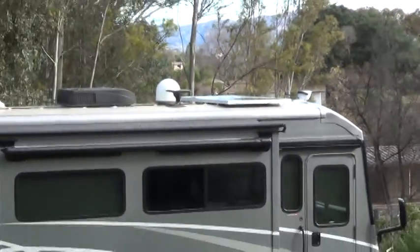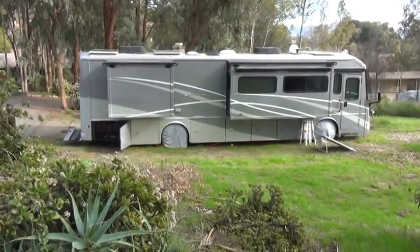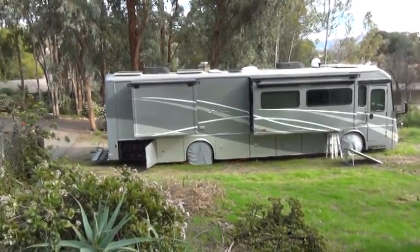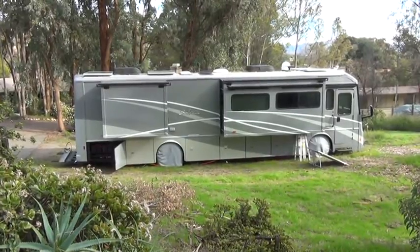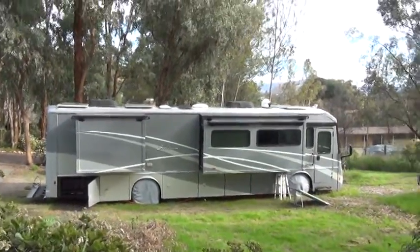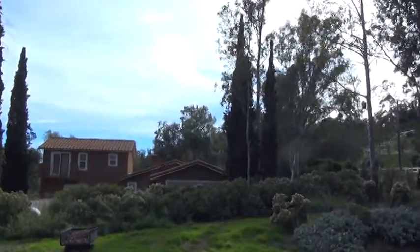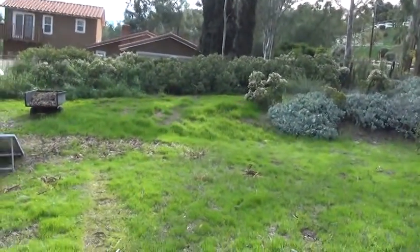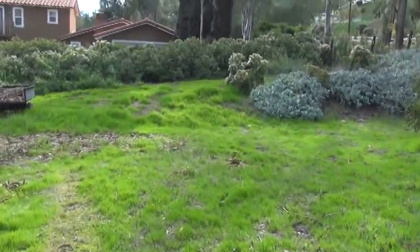Those panels are not tiltable panels. You can get tiltable panels, and a lot of people do have tiltable panels on the roof. I decided not to go that route, although if I wanted to I could convert them to being tiltable. You want them to be tiltable in the winter, because in the winter, as you can see here, the sun stays very low on the horizon in the south.